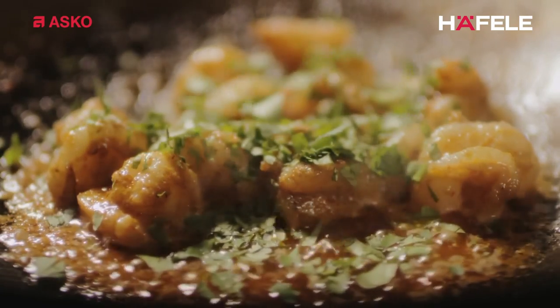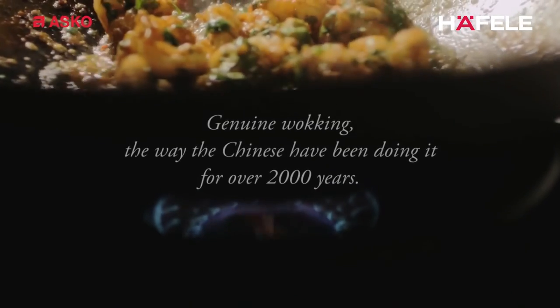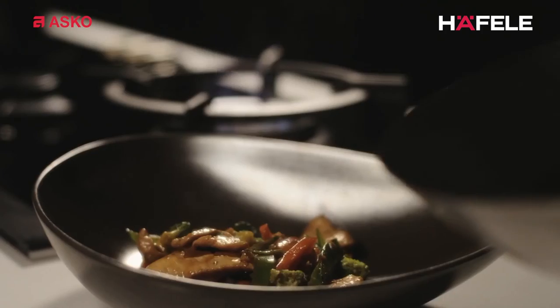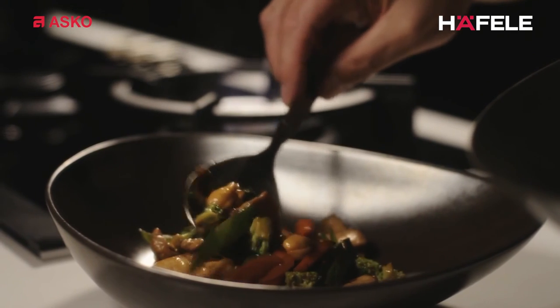Crackling — that's what you want to hear. This is what woking's all about. Genuine woking, the way the Chinese have been doing it for over 2,000 years.